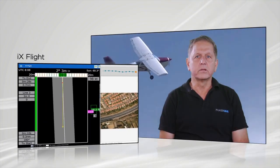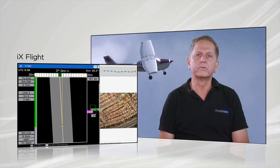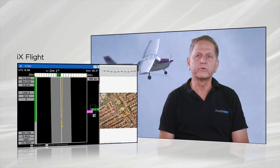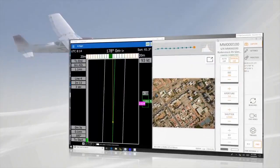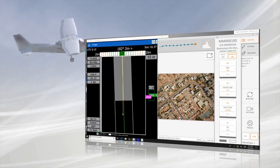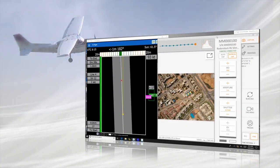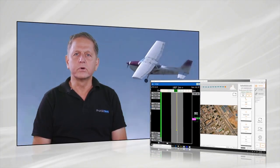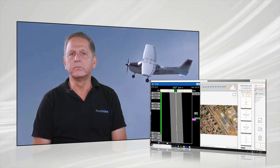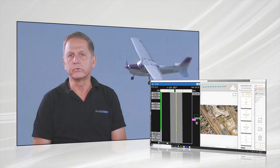It is easy to maintain the required ground track and height within narrow tolerances of a few feet with relatively low pilot workload. The operator display enables easy situational awareness and control over the mission status. iXFLIGHT is an effective work environment that enables mission accomplishment with relatively low workload.